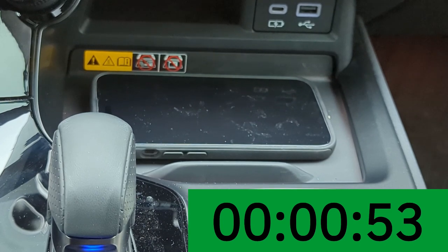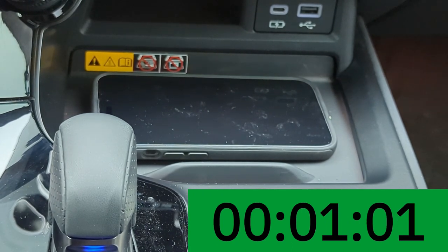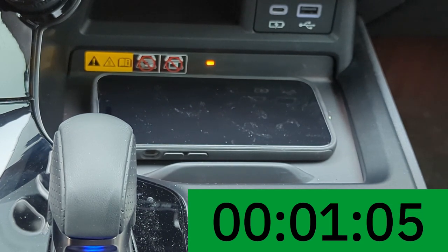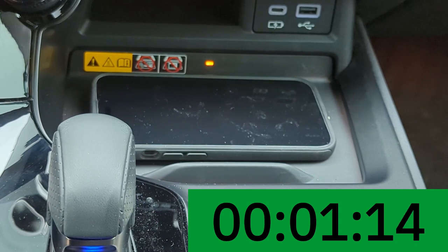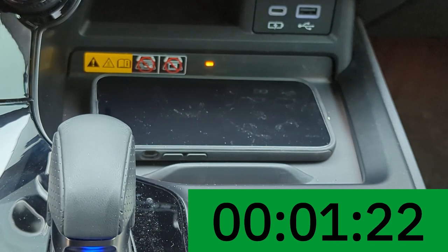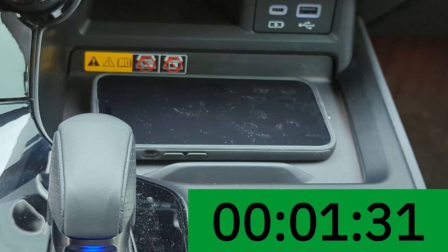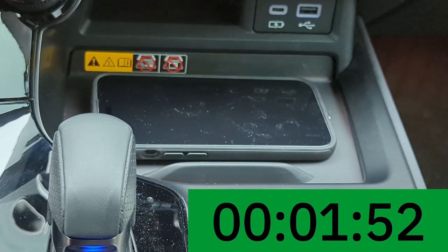Okay it still gave up and blinked. So there we have it — even with such a thin case it doesn't seem to work. That's quite unfortunate. Now you can see there's actually a pattern: it blinks three times, then there's a pause, and it keeps giving up and saying it cannot charge.